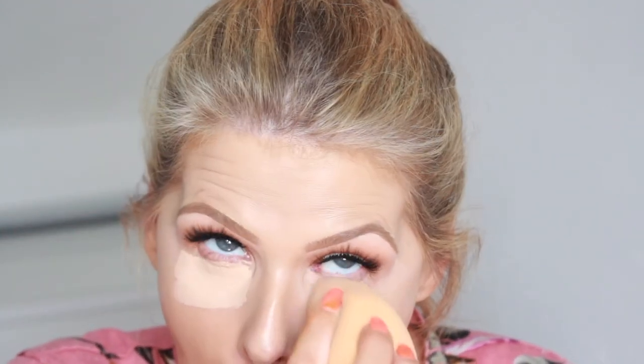And I'm just taking my Collection Lasting Perfection Concealer again because it's the best, guys, I'm telling you. And then I'm just going to set everything in place using the Charlotte Tilbury Airbrush Flawless Finish Powder and this is in the shade 1.